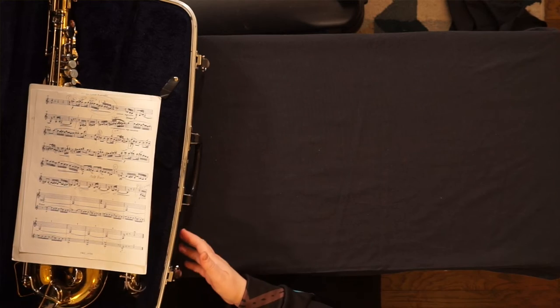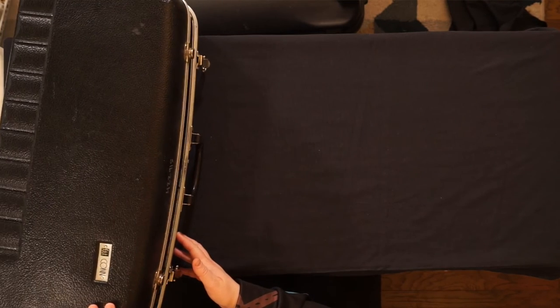Even if your case seems like it's big enough, never place music or books on top of your instrument and store it shut. This will damage a lot of keys on your instrument and it's not worth the trouble. Find a separate folder or bag to put those in.